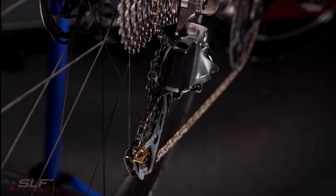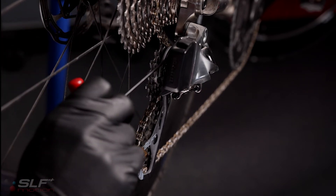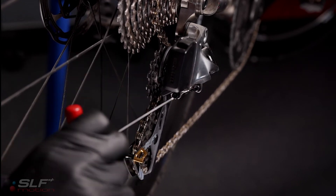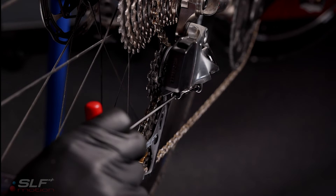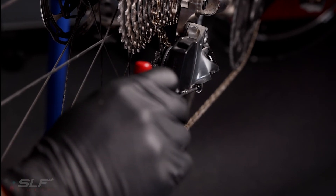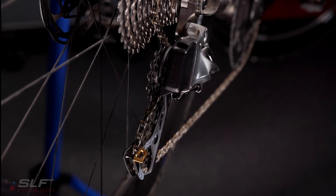Lastly, we have four more steps to get your Evo system set up. We will readjust and set your B screw, your high limit screw, your low limit screw, and lastly and most importantly, you will readjust the trim of your rear derailleur.